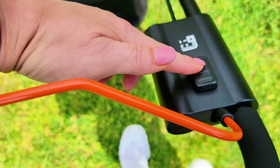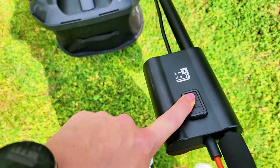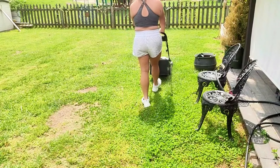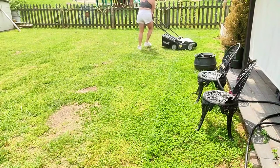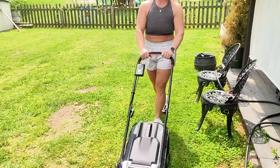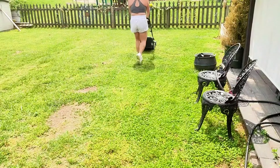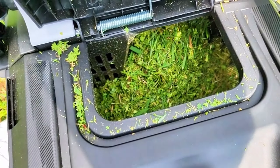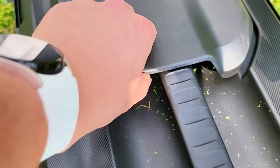It's really easy to get started — just first press the button, then the handle. This is a really easy lawnmower to maneuver. It's very lightweight but pretty powerful. You can see here I'm easily able to move around the yard, and here are the grass clippings. Really great.